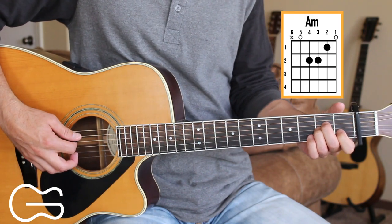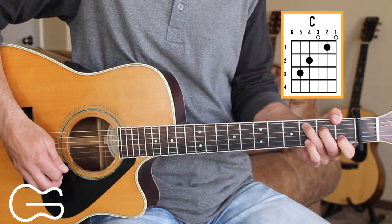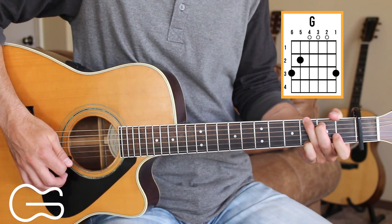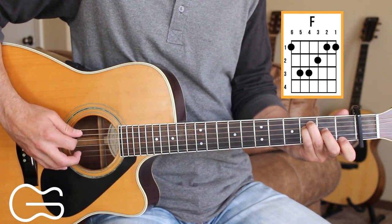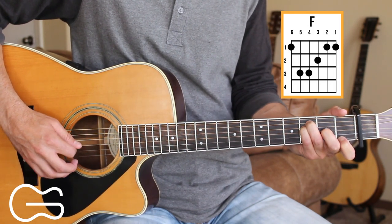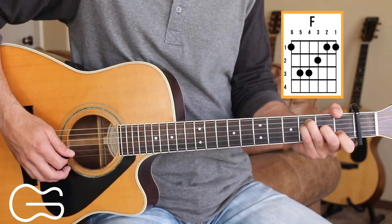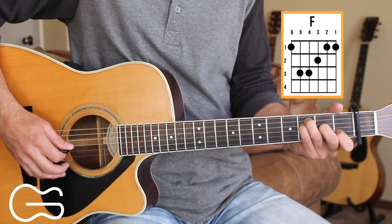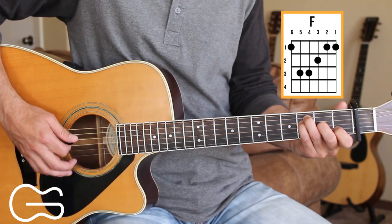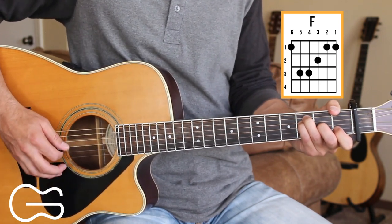My capo's on the first fret for this one, and the chord positions we'll play here are A minor, C, G, and F. The way I'm going to play the F is with the 5th and 4th strings on the 3rd fret, my 2nd finger on the 3rd string 2nd fret, and my 1st finger on the 2nd string 1st fret. I'm just going to play the 5th, 4th, 3rd, and 2nd strings when playing F in this song. You can also play the 1st string 1st fret with your 1st finger, but I'll be playing just the 5th through 2nd strings.